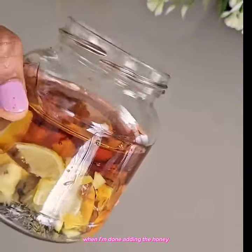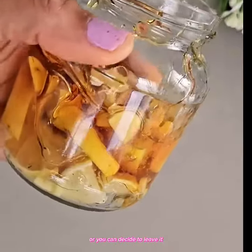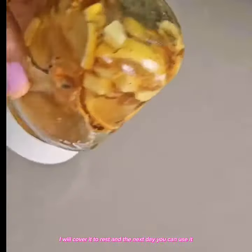When I'm done adding the honey, you can decide to stir it to mix properly, or you can decide to leave it — it will gradually mix. I will cover it to rest, then the next day you can use it.